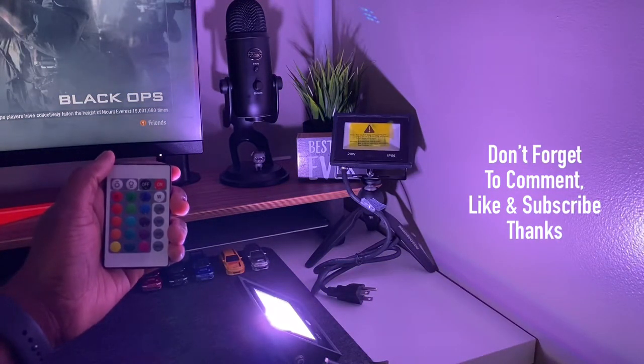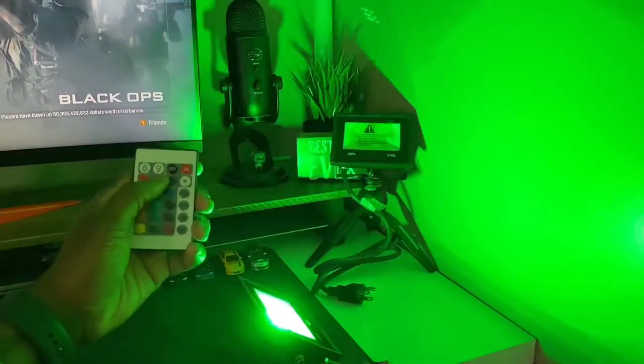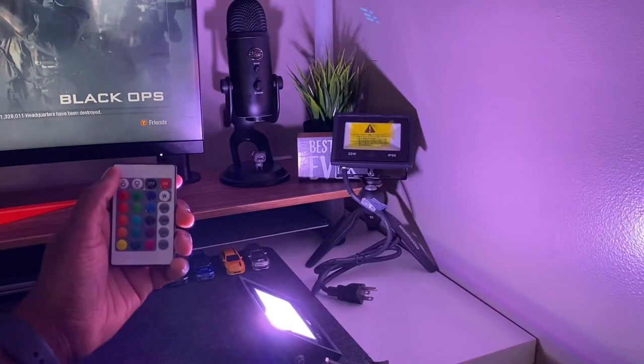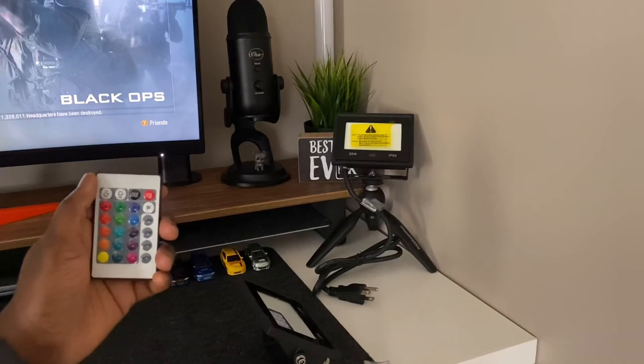Finally, let's put the light to the test and see how it performs with the remote. The price for these 4 lights is $59.99, but there's usually a coupon for bringing the price down. The link will be in the description below for you to check it out. This is Adrian Antonio, and I'm out.